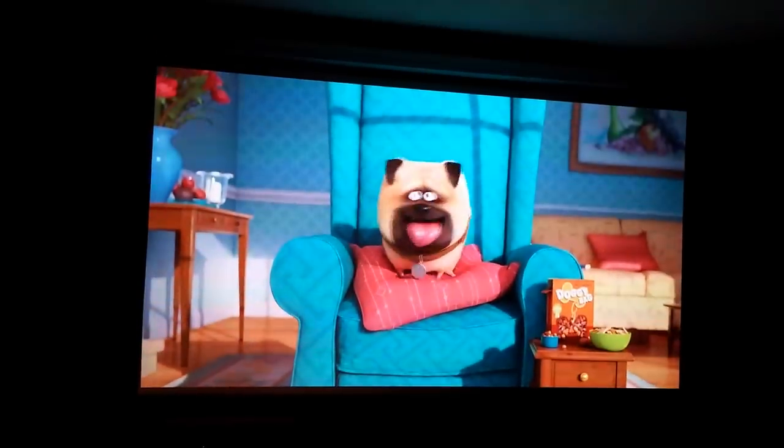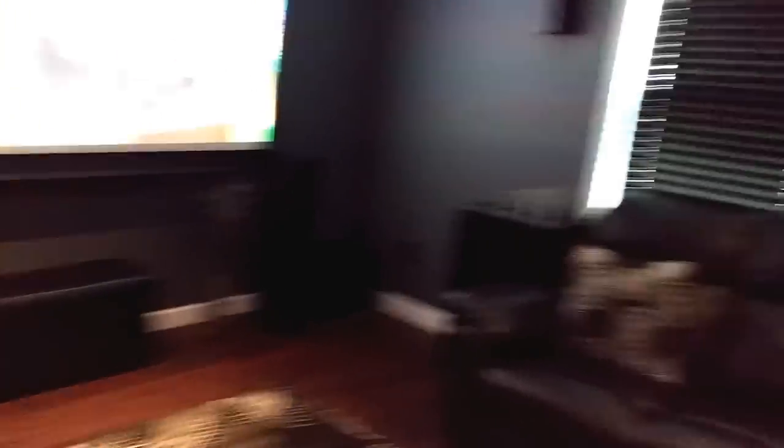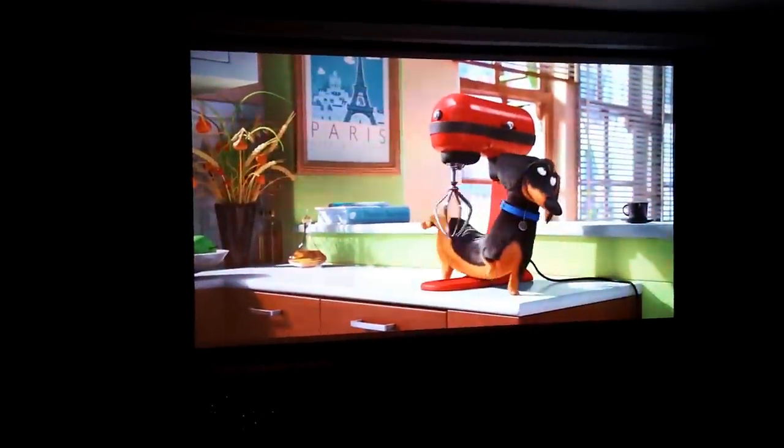This is Minions coming on, and here's a preview for Secret Life of Pets — this movie looks hilarious. For everybody who doesn't know: hardwood floors, Velodynes, Def Tech super towers — that's all my gear. There's the HD DVDs, the Velodyne, and the DVD rack over there. Center channel is underneath.